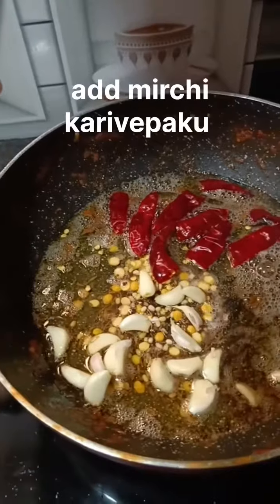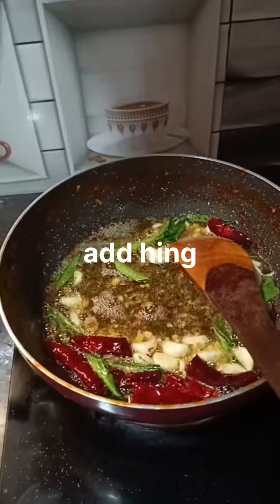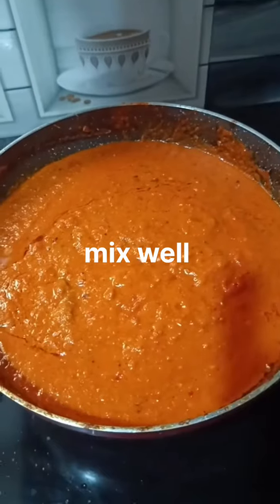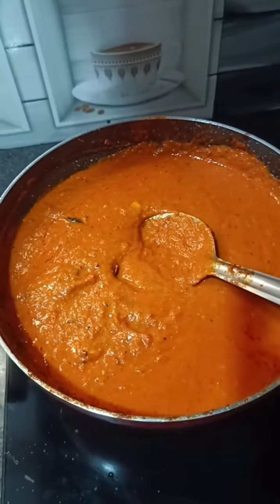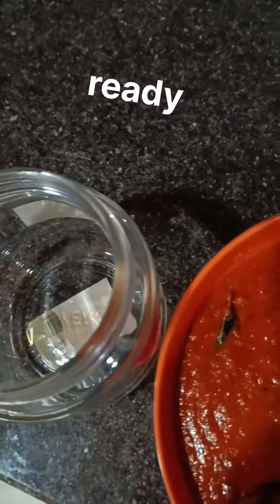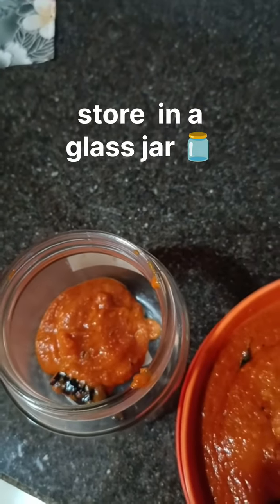Next, add 1 spoon of garlic. We will do the next step. Please try and comment. Bye friends!